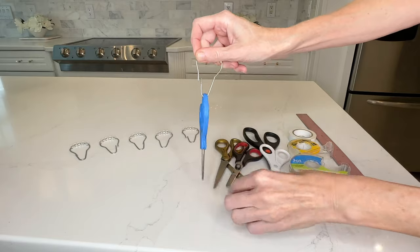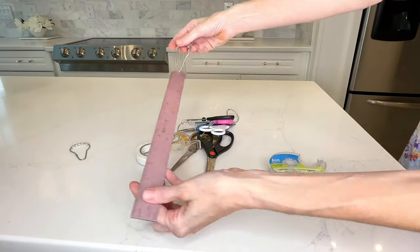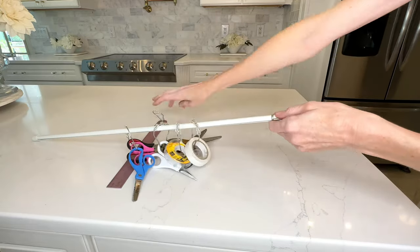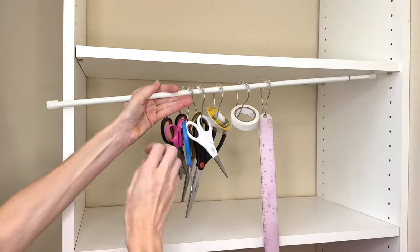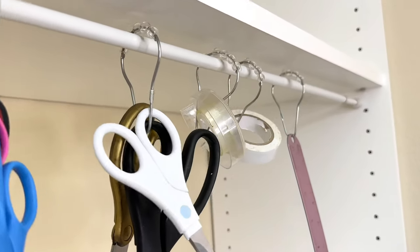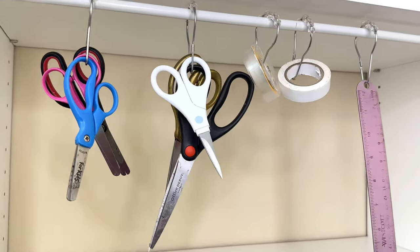For the next hack we're still using a tension rod but this time we're adding Dollar Tree shower curtain hooks. I took the hooks and added scissors, tape, and a ruler to them — you could add any crafting item you want to store. Once all my crafting supplies were on the shower curtain rings, I slid them onto the tension rod. You can add many rings and store a huge variety of items. I placed the tension rod in that same cabinet area, and now I can see exactly where all my crafting supplies are and easily take them off.